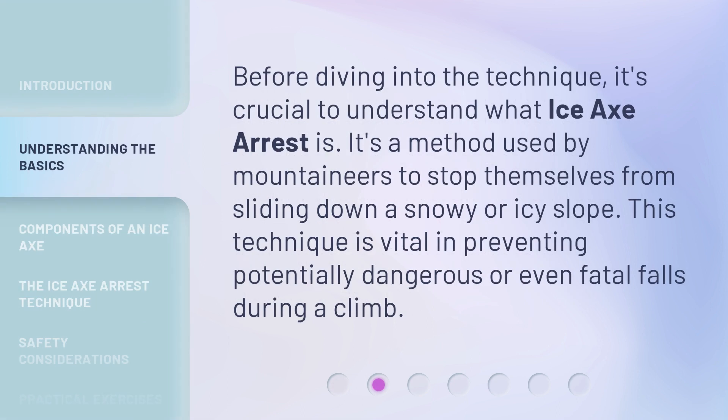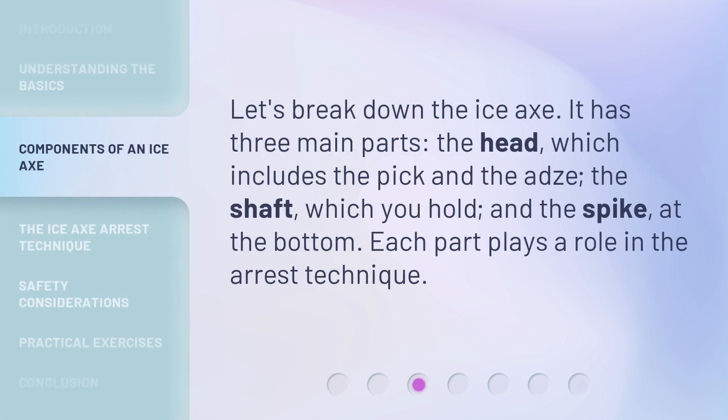Before diving into the technique, it's crucial to understand what ice axe arrest is. It's a method used by mountaineers to stop themselves from sliding down a snowy or icy slope. This technique is vital in preventing potentially dangerous or even fatal falls during a climb.